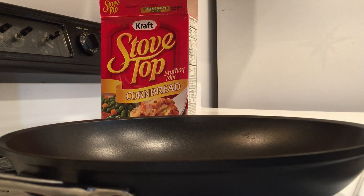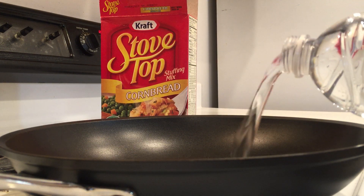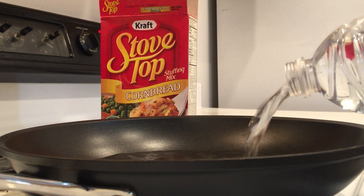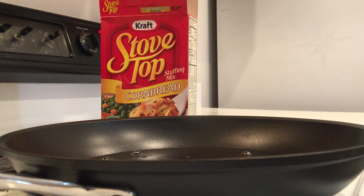I'm going to turn the heat on to high and let this pan heat up, then I'll add the stuffing. That's about a cup and a half of bottled water. I'll let that heat up.